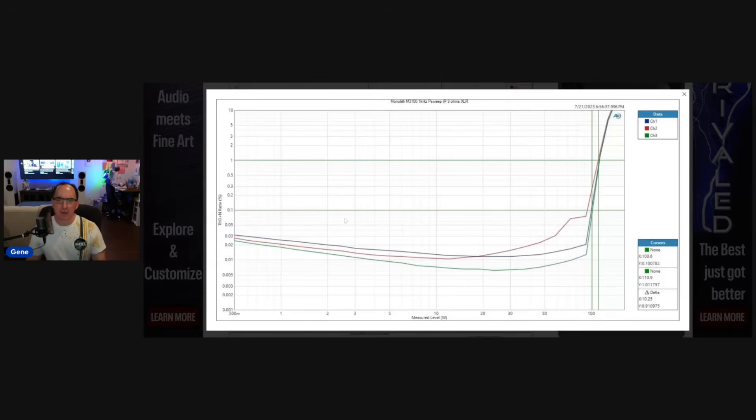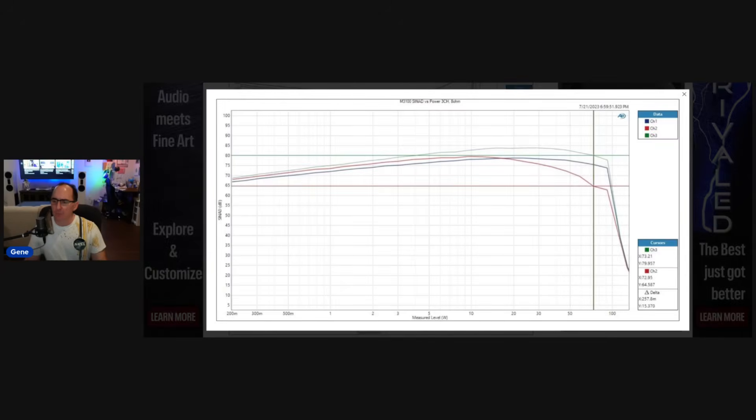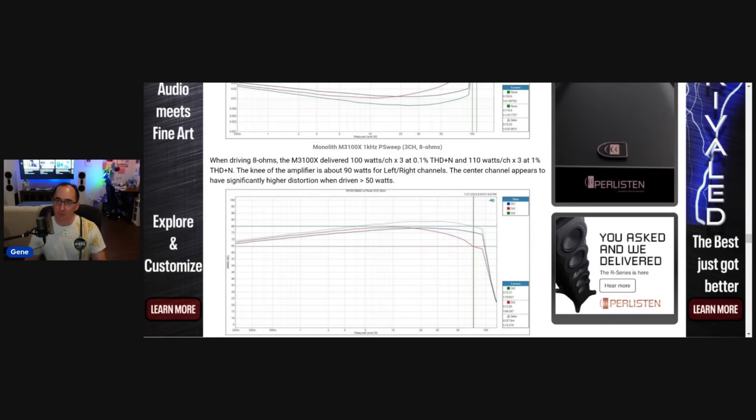Then I did it for the three-channel amp — this one's a little inconsistent. There's one channel that had a little bit higher distortion than the others. I think this is a layout issue, or possibly output devices that aren't as well matched channel to channel because this is a budget amp. But it still hit the 90-watt power ratings without any problems. The consistency of the three-channel amp just isn't quite as good as the two-channel. The SINAD ranges anywhere from the low 70s to mid-70s depending on the channel — about 10 dB worse. Really, the star of this whole budget amplifier series is the two-channel amp.